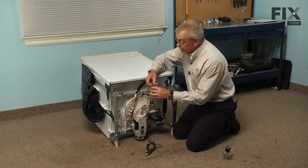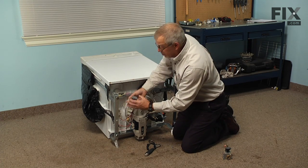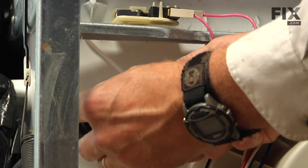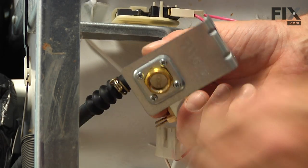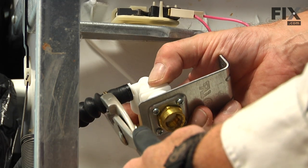Now we'll take the new valve and just line up where it's going to sit. We want to make sure that we install that outlet hose such that it won't twist when we put it back into position. And we'll slide the clamp onto the valve.